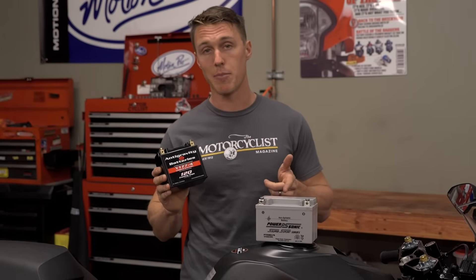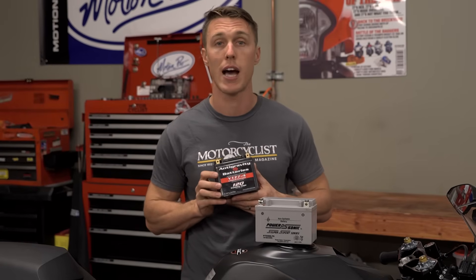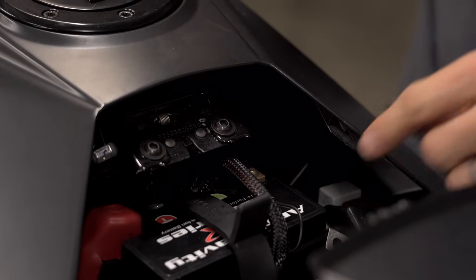Finally, unlike lead-acid batteries, lithium-ion batteries have a very low self-discharge rate. That means the battery won't drain itself down over time. That also means that if you want to store your bike for the winter, all you have to do is disconnect the negative battery terminal.